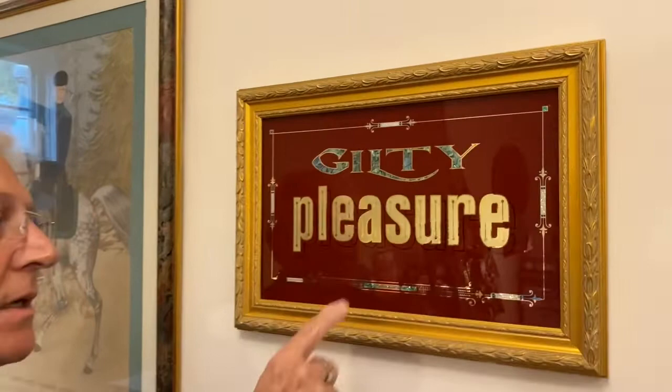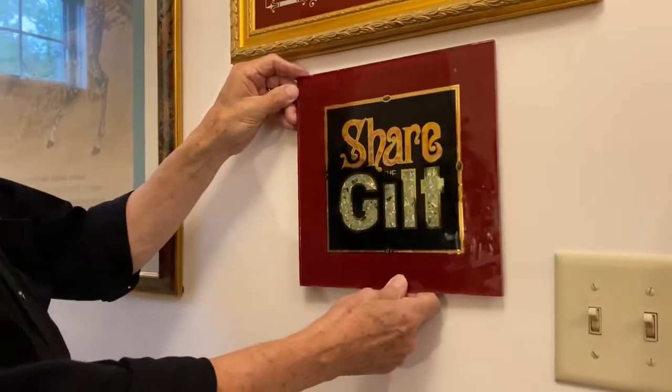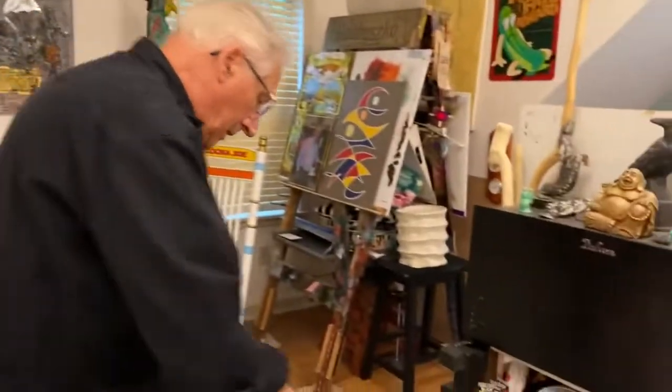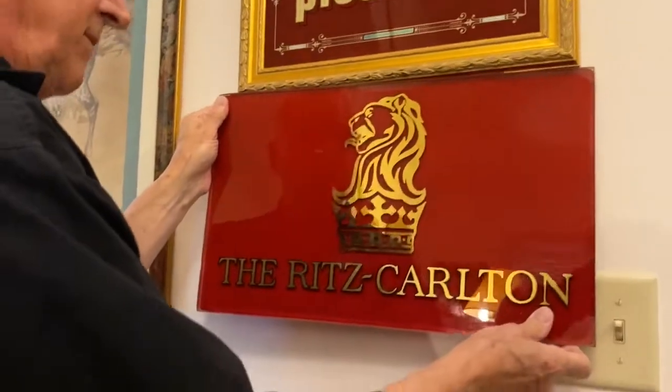I'll briefly show you some completed work to show the various directions you can go with this type of work. This is by Anne McDonald from New Zealand — showing abalone shell in the center of the letter, that type of thing. I'm going to change over and show you an old, old job which was done in Chicago for the Ritz Carlton.